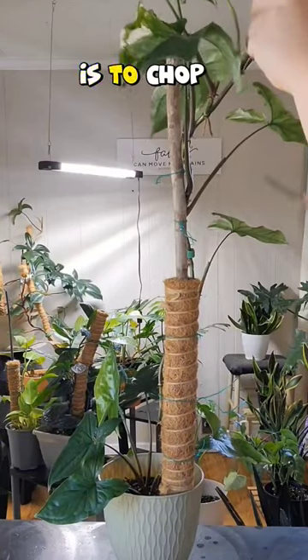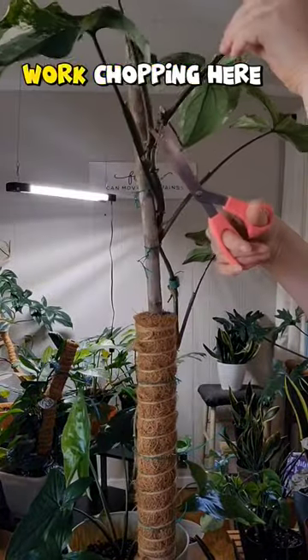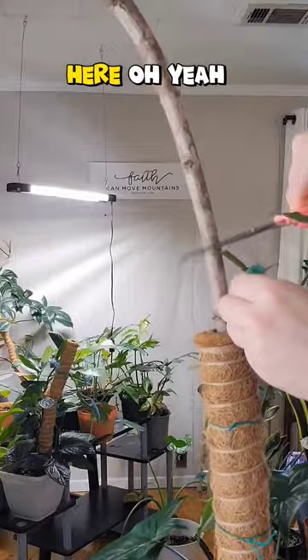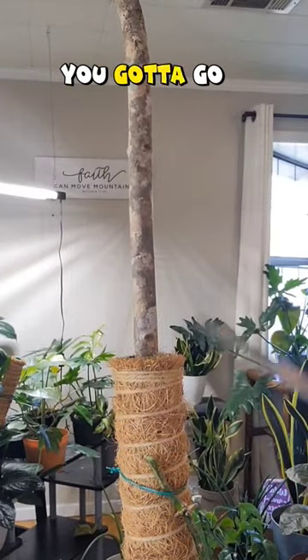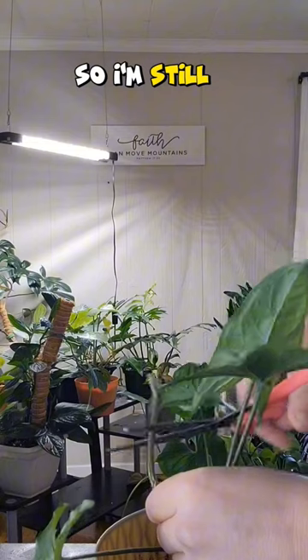So one way to fix it is to chop it. Every chop has to be under a root node. I went to work chopping — here, here, here. Oh yeah, you gotta go too. Even though this is the leggy part, there are root nodes so I'm still chopping.